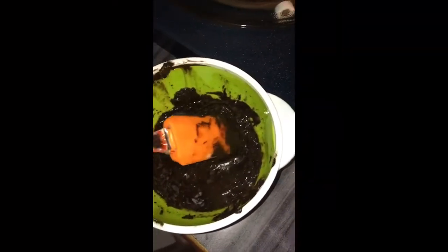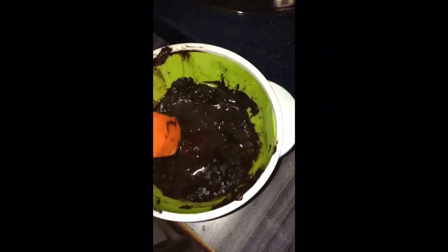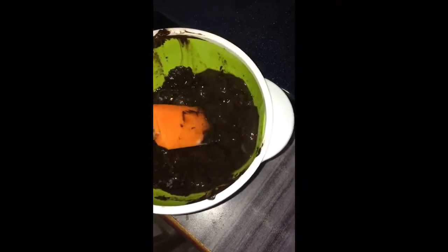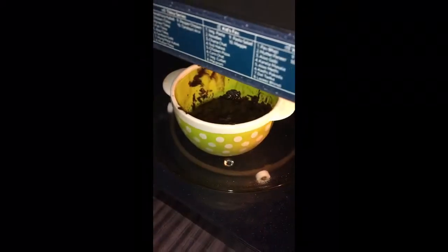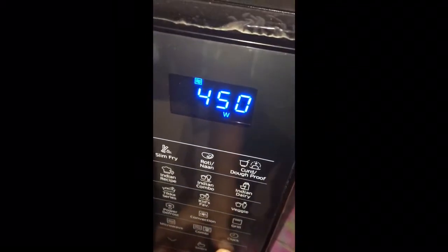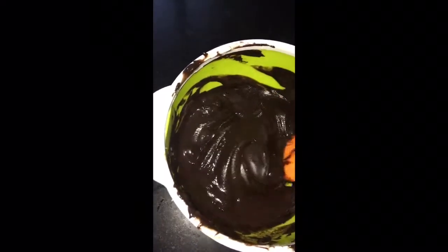We have to be very careful while keeping it in the microwave, otherwise our chocolate will get burned. After 30 seconds you can see it has melted, but still we have to keep it for another 30 seconds to make its consistency very smooth. I am keeping it for another 30 seconds — you can see our chocolate is perfectly melted.